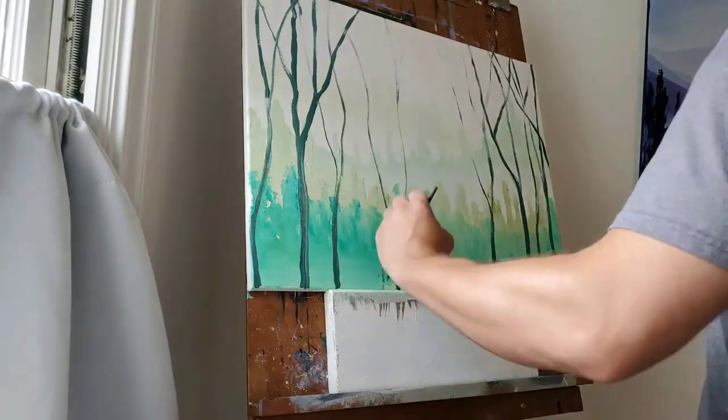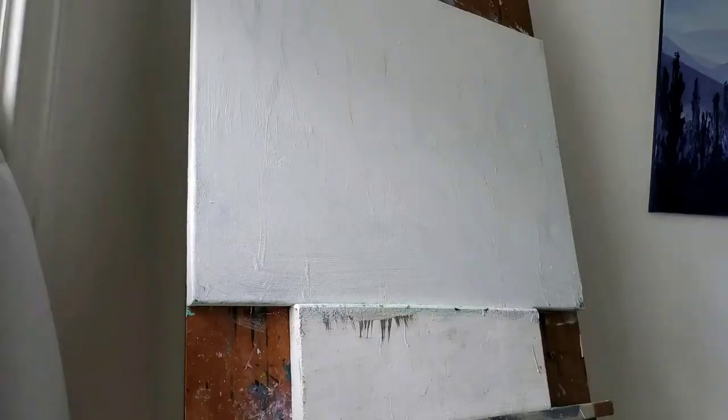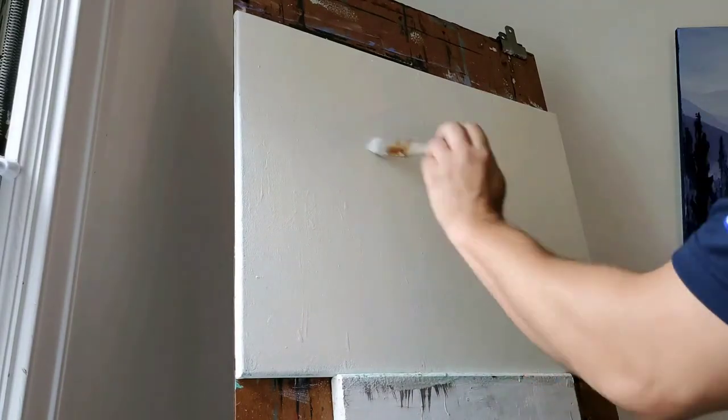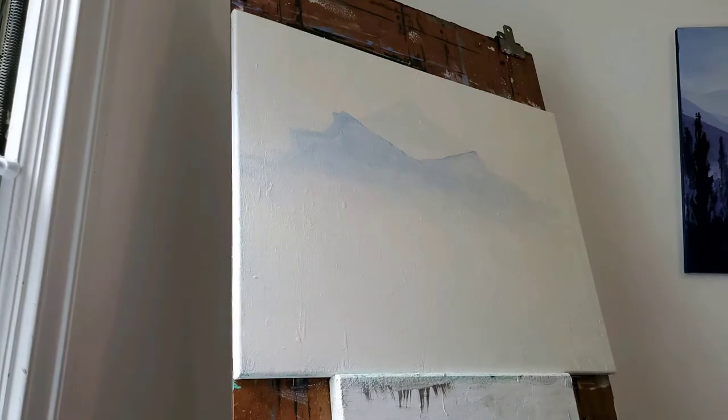I also wasn't too fond of that, so I tried using soft grays and blues, which I decided would look pretty good with my furniture arrangement.